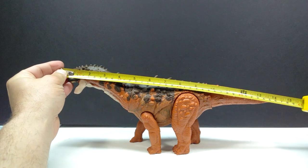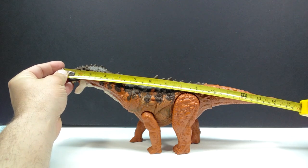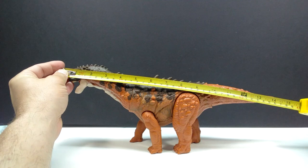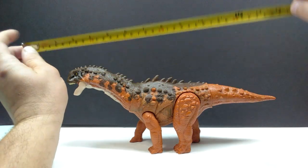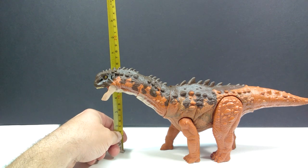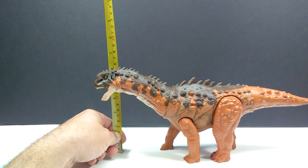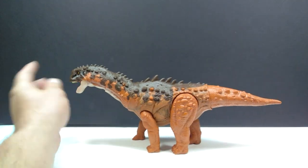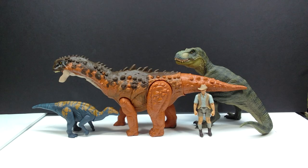Being a massive action figure, it is really quite large. Length-wise you're looking at about 14 and a half inches, or around 37 centimeters, and height-wise about 6 inches, or just over 15 centimeters.